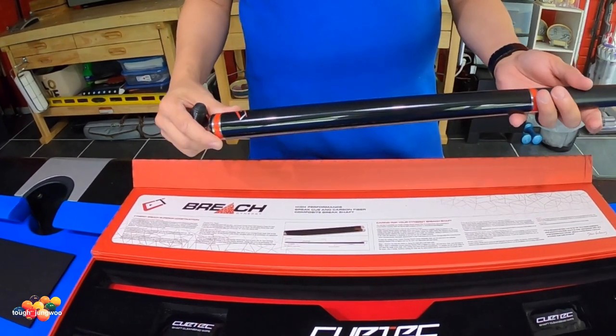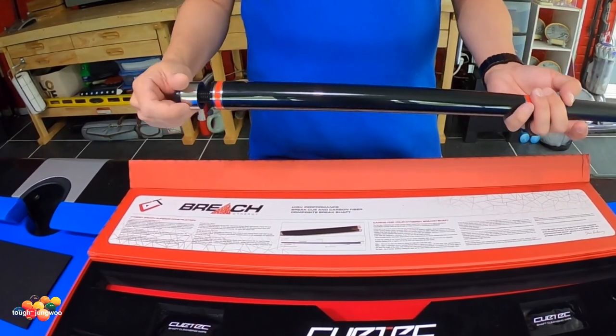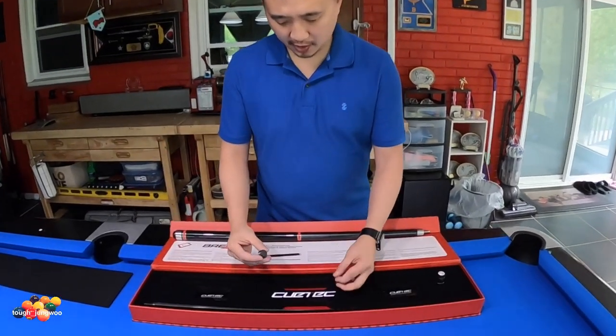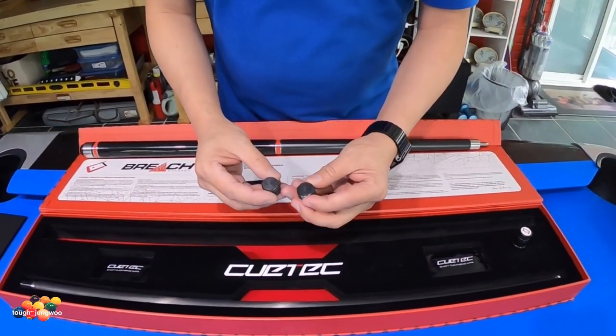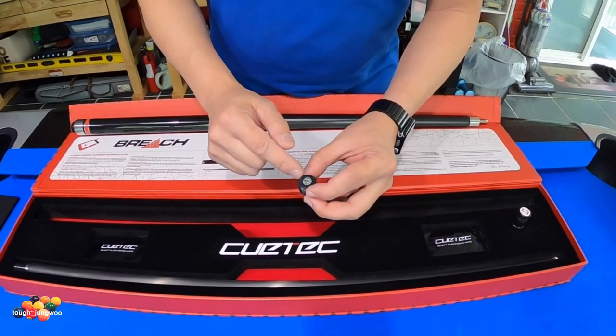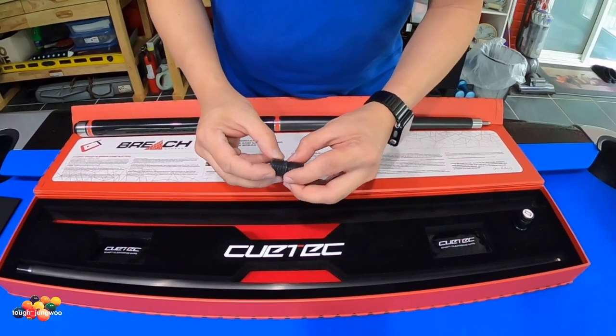I ordered this Q in 19 ounces and I'll show you how the weight looks. These are the weights that came with the Q. It says Q-TEC on it and you can see it was a Phillips — they made it easy to remove.